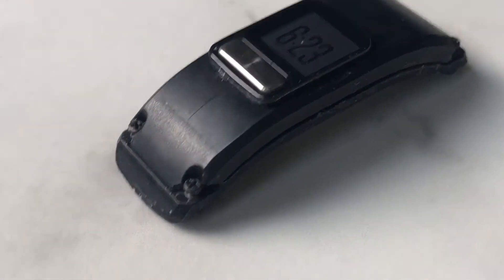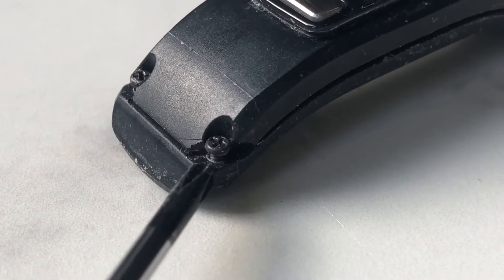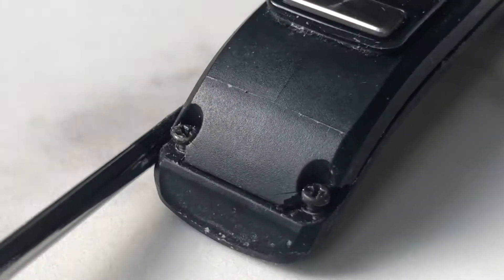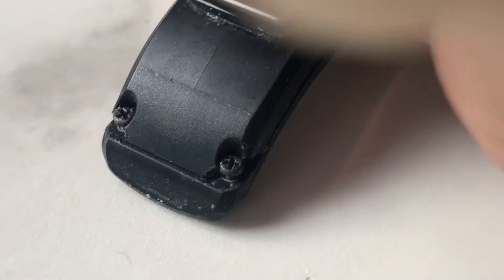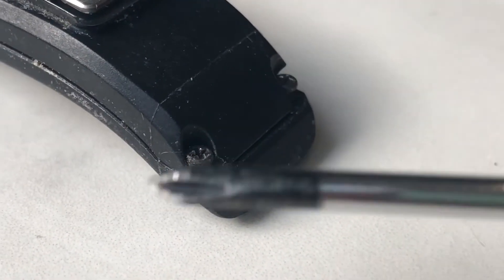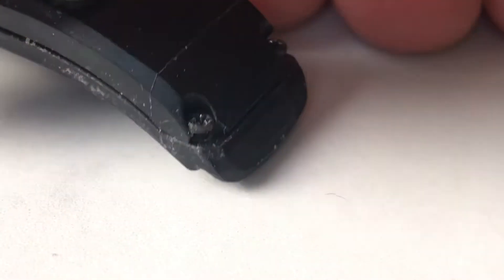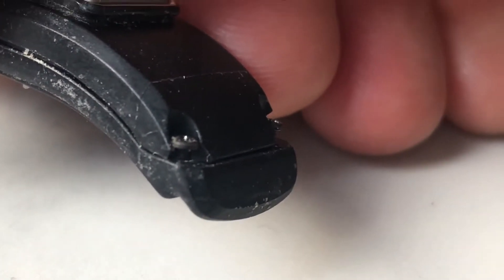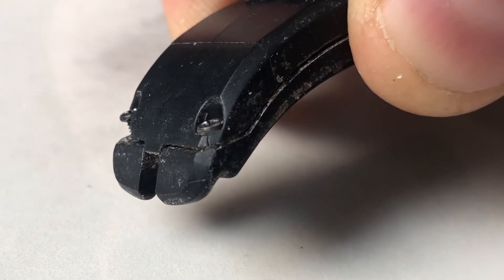As you can see here, pointing with my screwdriver, the screws to get in and out of this device are so close to the edge of the plastic that it tends to become brittle and crack. I've only gone into my device a few times to change the batteries over the last few years, but through wear and tear and everyday use, even despite the rubber wristband, it will get dried up. You can see a crack there in the corner where that screw is.